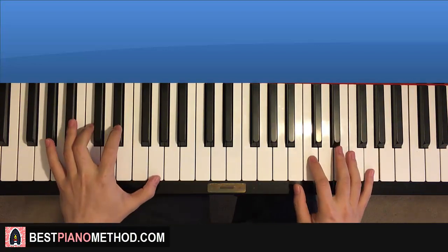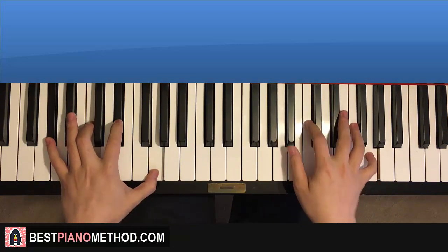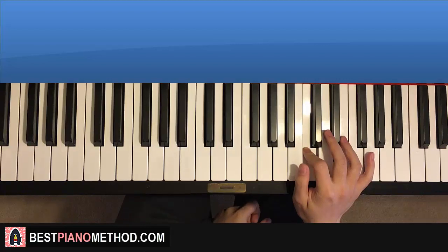With those two chords in mind, the two hands together go like this: G and Ab major 7 together, then G and G minor 7 together. That's it. One more time — like that. Moving on.